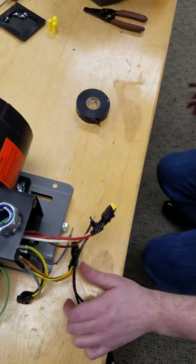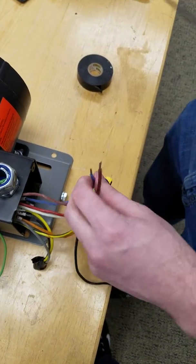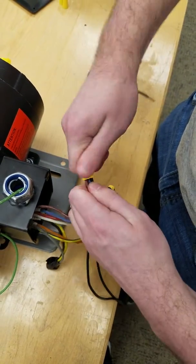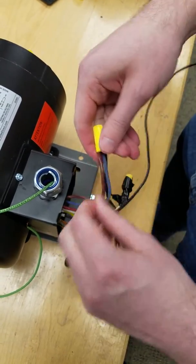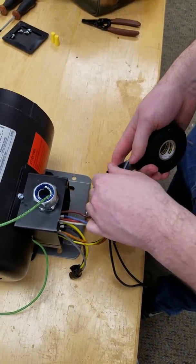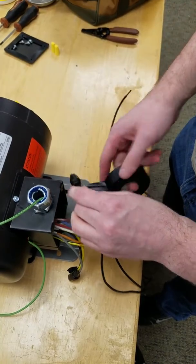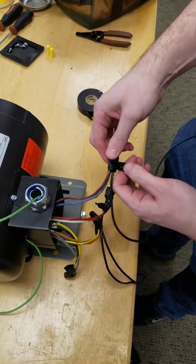Next you're going to get your blue and brown. Get the ends lined up nice, put a wire nut on, get that in there, and twist until you get that resistance as they start to turn. Tug on the back of all of these to make sure they're good and firm. Take your tape and do it again: two on the top, two on the middle, two on the bottom. Take a little tail, rip it, and fold that over on itself.